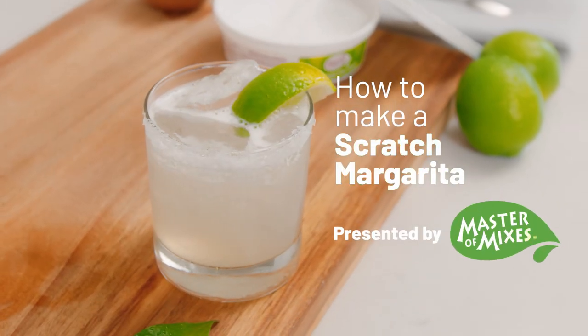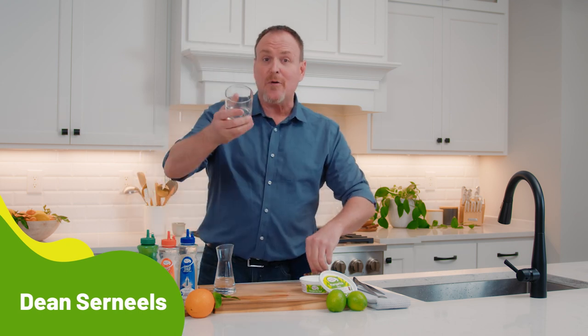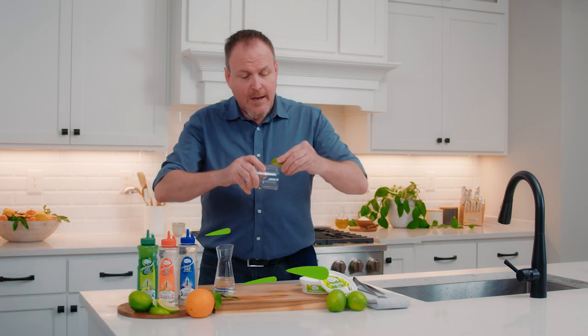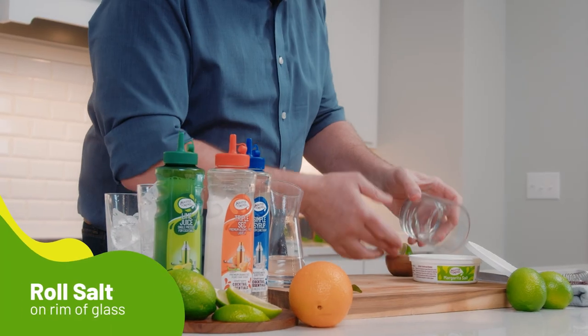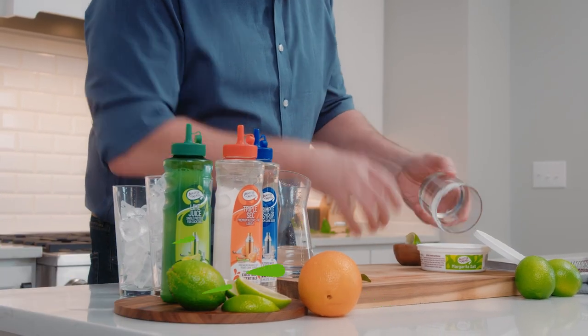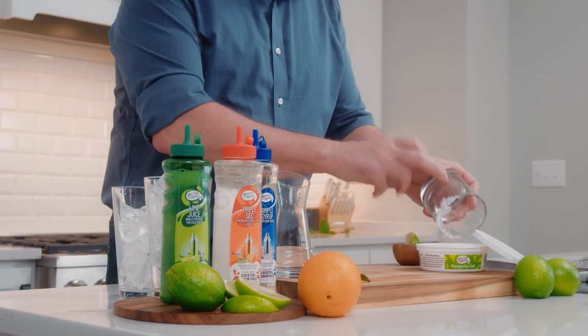Here's a classic cocktail that brings you sweet and sour, bitter and salty — it's the classic scratch margarita. I'm Dean Cerniels, the master of mixes. I'm going to start off with a pro tip: to salt the rim of the glass, just a little bit of lime on the edge of the glass and roll it in the salt, as opposed to going down and getting salt all around the rim.